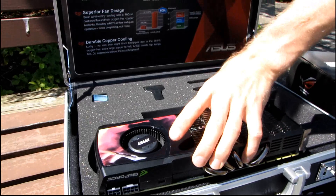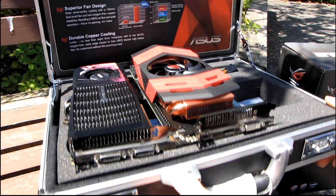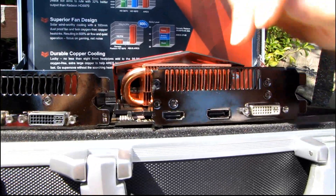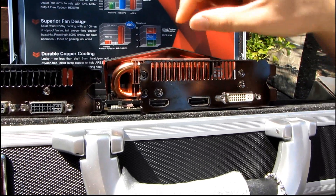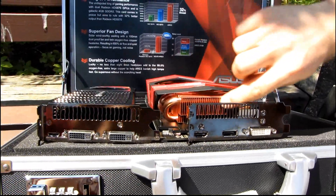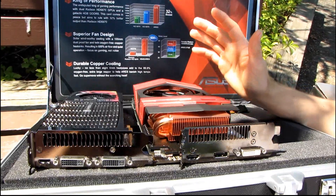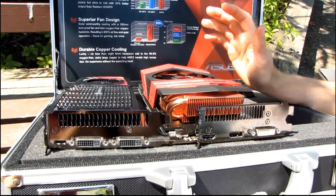One last thing on size: I showed the length and height, but not the width. We've seen a couple of cards in the last year released with triple-slot coolers, and this is one of them. This card will occupy not only the slot with your connectors and the vent slot, but the next slot as well, because the shroud and the copper fins with the 8mm heat pipes are a little too high for a dual-slot cooler. ASUS really wanted to emphasize cooling and performance, not compact form factor.